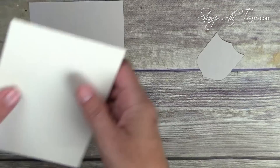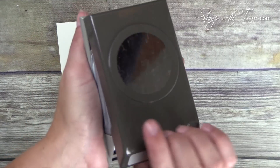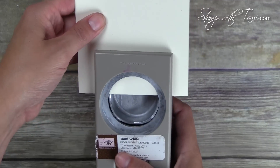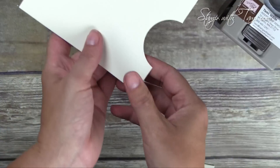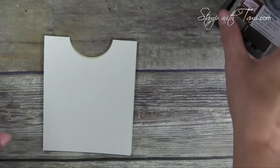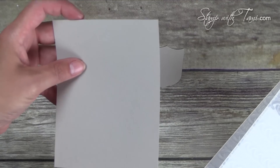Next we're going to punch the neckline out of the card. For that I've got the two-inch circle punch. My card base is already folded in half; I'm going right in the center about halfway. There we go, and that will give us our neckline. We may just trim the edges just a little bit when we get to that point. Now it's time for the folder - we're going to be doing both the Sahara Sand base and the badge punch.